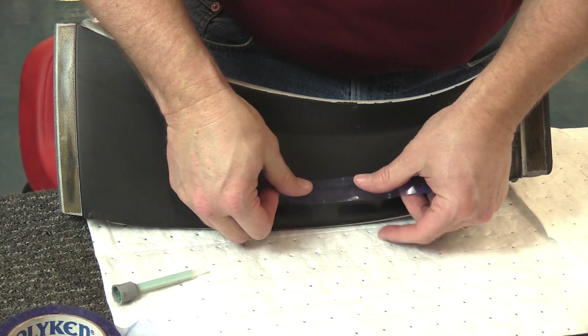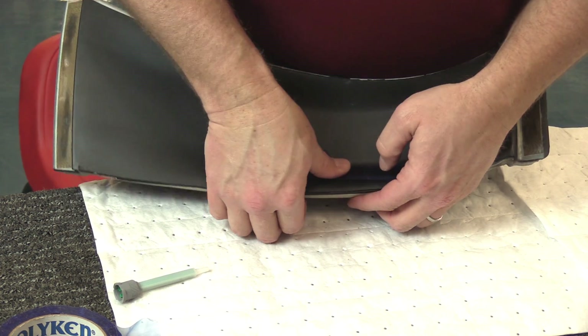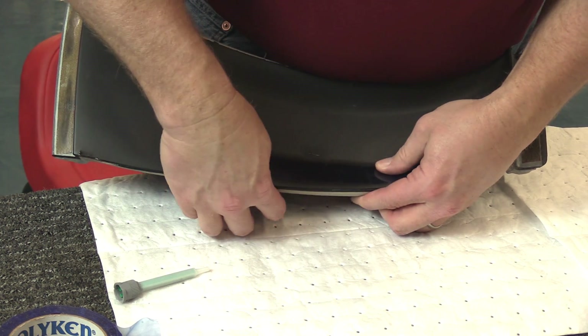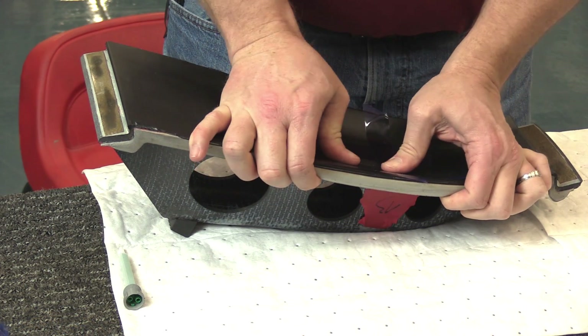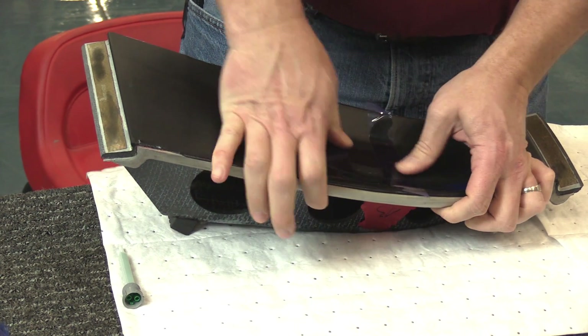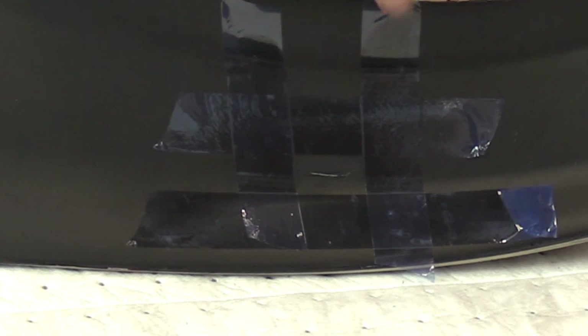Here's where you want to come back and re-mask it. Create a little pull tab like that so you can pull it up. Go over the area that you prepped and get it nice and smooth — all your edges are down. You can see how it's nice and tight around the surface area with no bumps that would cause a lift.